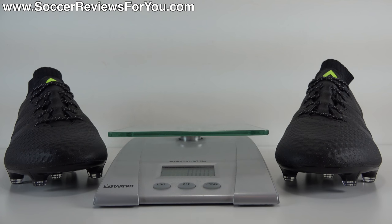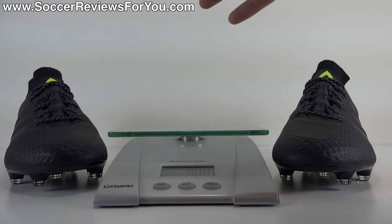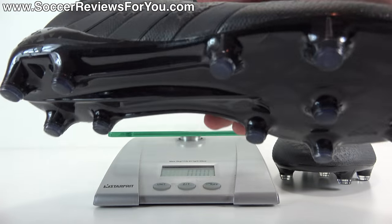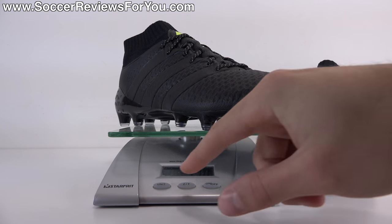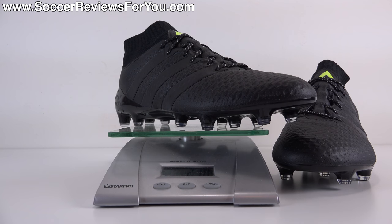In terms of weight, the Ace 16.1 Prime Knit is a relatively lightweight shoe. I'm going to weigh them for you in real time so you can see exactly what the weight is. This is a brand new pair in a size 9 US. They weigh in at 7.7 ounces, the equivalent of 218 grams. For comparison, that's pretty much the same weight range as something like a Nike Hypervenom Phantom 2. They're under 8 ounces, relatively lightweight — not the lightest thing in the world, but they certainly aren't going to feel heavy on your feet.